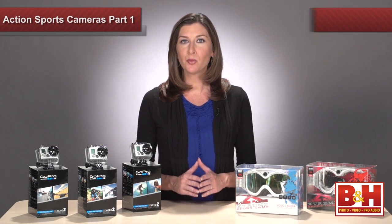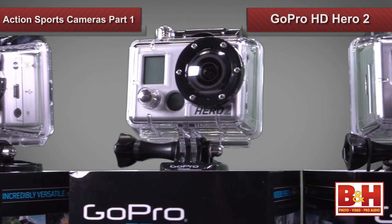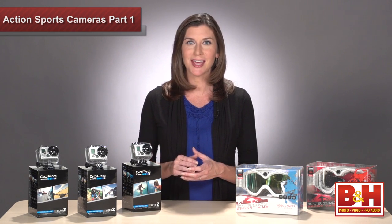Let's start with the GoPro HD Hero 2. These are the GoPro's top-of-the-line action cameras and we have the motorsports, outdoor, and surf editions here today.